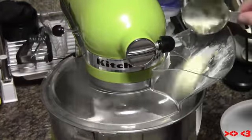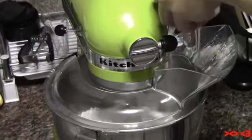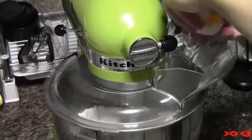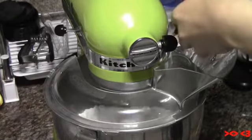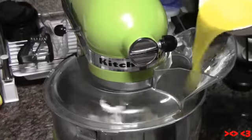Then put in the baking powder, baking soda, butter, and egg whites and mix well. Sprinkle some flaxseed and pour in the orange juice. If you're using a mixer, you can stop the mixer.